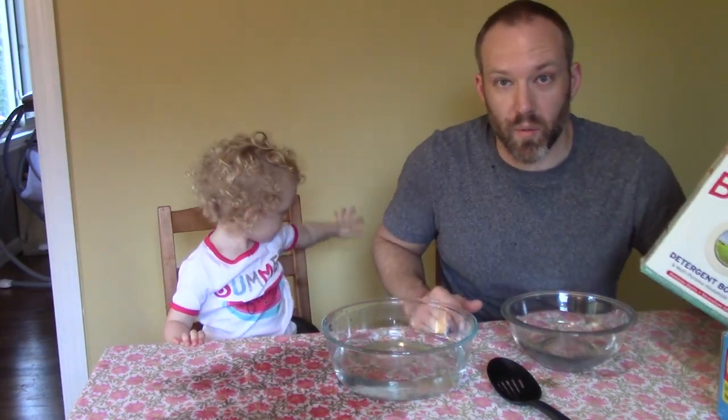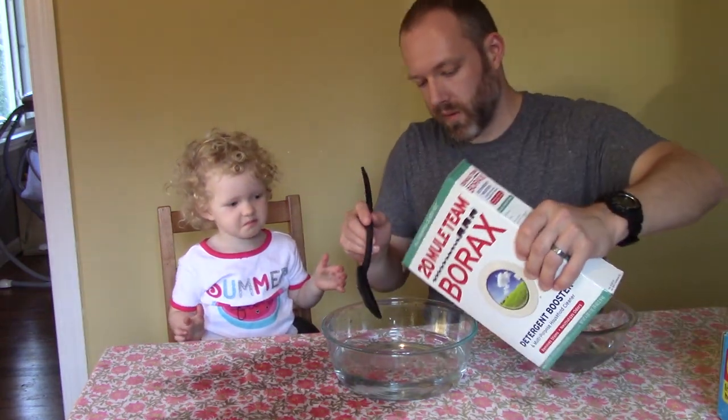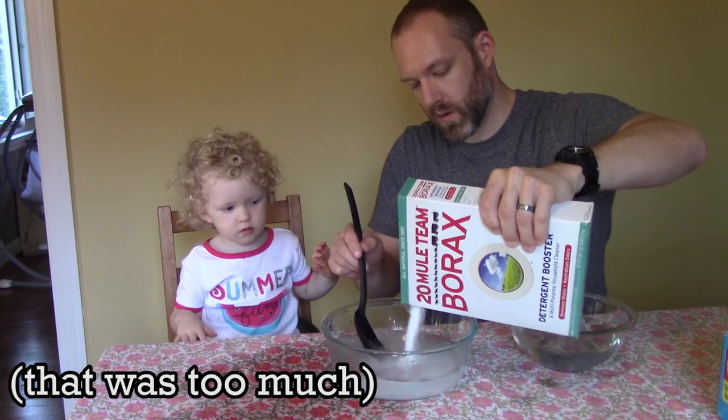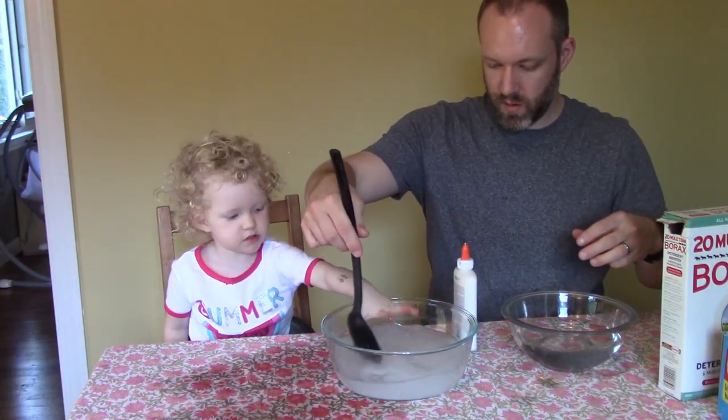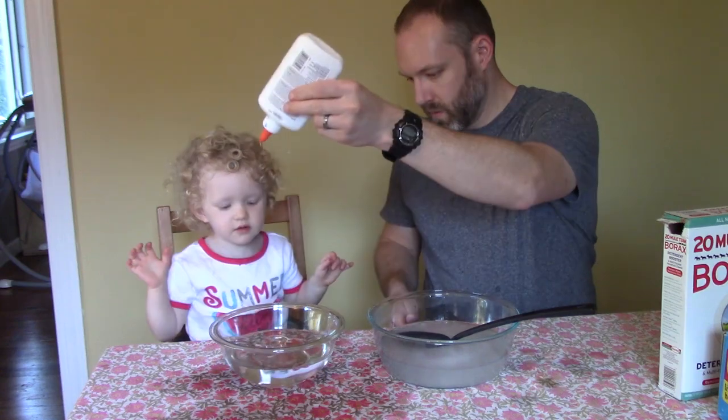So while we have the borax out, we might as well play a little bit because we already made a mess. We're going to put some of this in a bowl and mix it up. You ready for an experiment? Yeah. Squirt the glue in there.